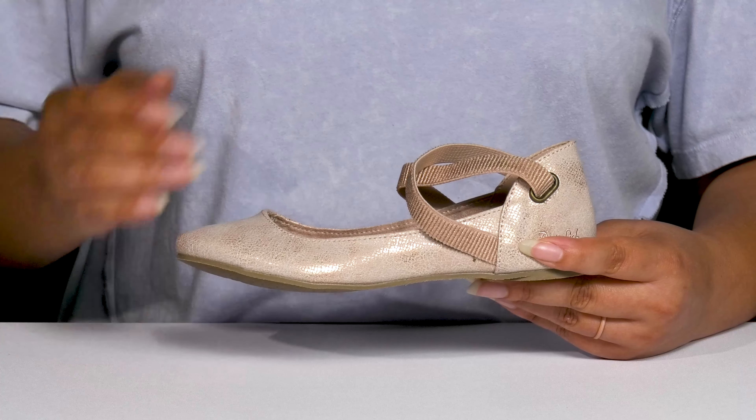Inside, there's a man-made lining with a lightly cushioned footbed to keep them comfortable all day. They're lightweight with some flexibility, making them great for all-day wear, and it's all on top of a durable man-made outsole that is textured to give them the best grip.